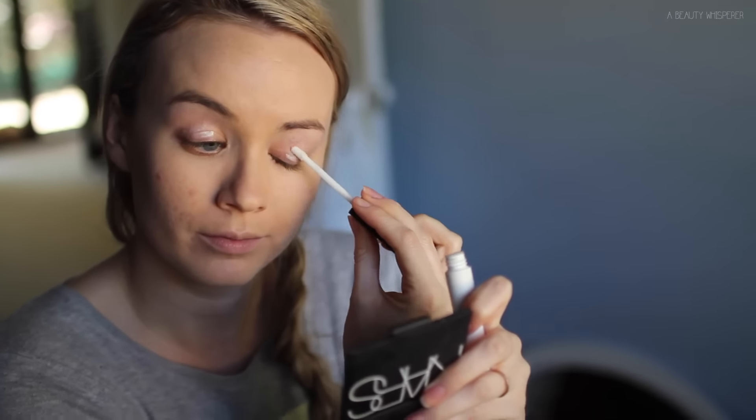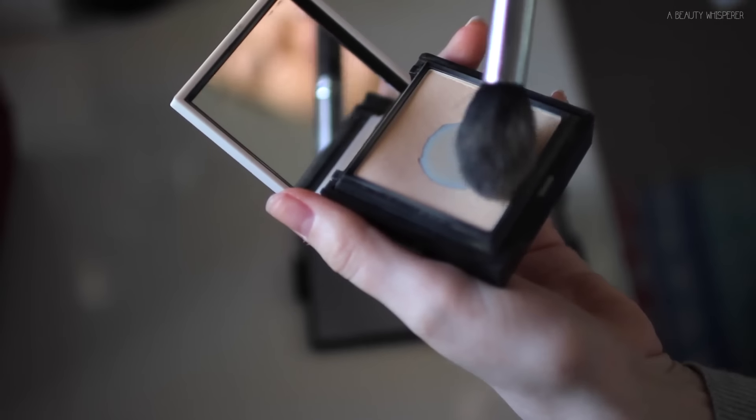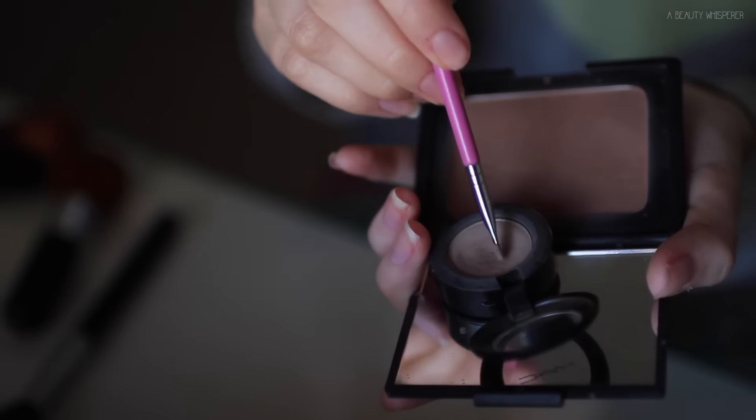Then going in with a little bit of my NARS eye primer — I always wear eye primer because I have oily skin. Next I'm applying my under-eye concealer with the soft blend concealer brush from Sigma, from the Sigma Tech Essentials kit. Because it has synthetic bristles it's excellent for creams and liquids as it doesn't soak them up in the bristles — loving this brush lately. Then going in with my Benefit Hello Flawless powder, setting my under-eye concealer and the rest of my face. Next is brows.